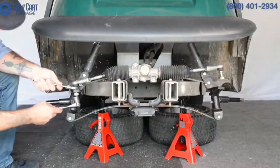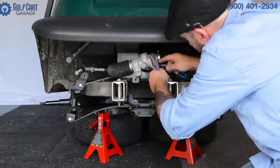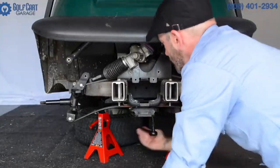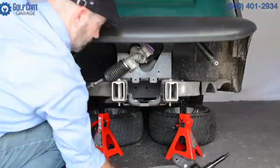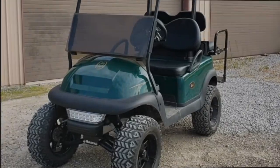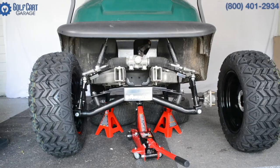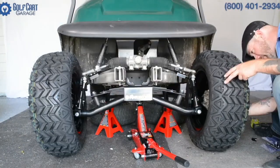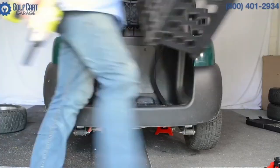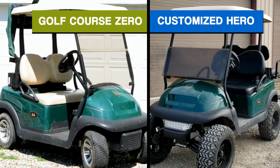Actually, when we've done upgrade installation episodes in the past, it's been to feature one upgrade item at a time in order to get a better look at the product than stock photos can really provide, along with a before and after comparison of a lift, tires, or seats giving the vehicle that custom, upgraded look. So today, we're looking at a mashup of those episodes to show the transformation, so far, on this Precedent model from Golf Course Zero to Customized Hero.